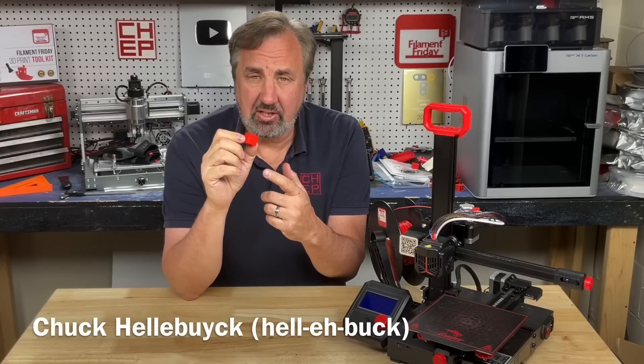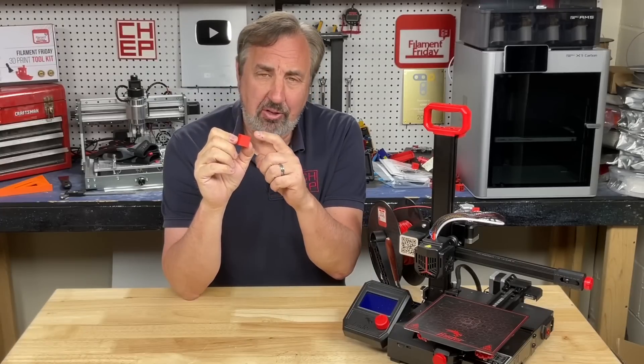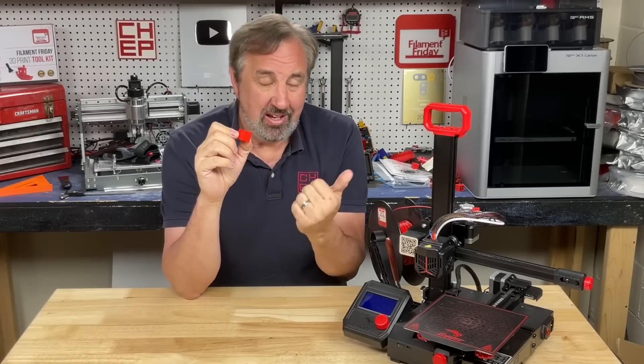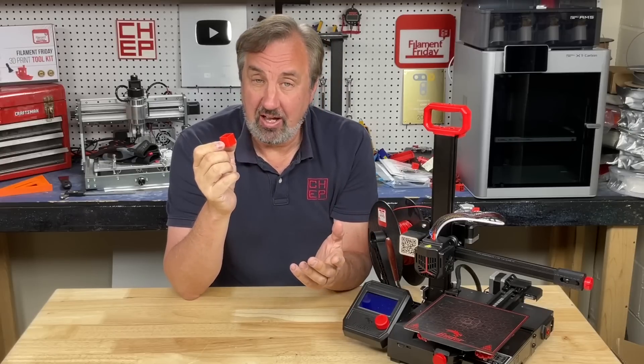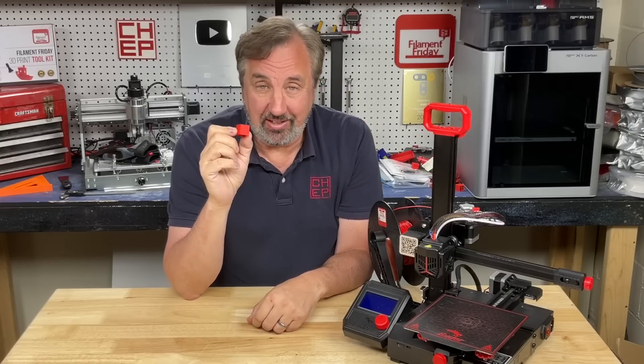I was testing some slicer settings on my Ender 2 Pro and found out these prints were coming out at an angle on this machine. Turns out it was a factory flaw, and I'll show you how to fix it and those slicer settings on today's Filament Friday.